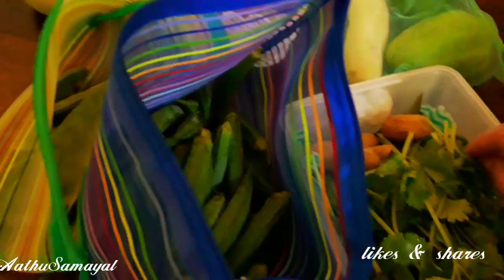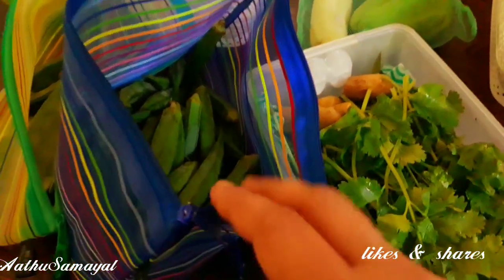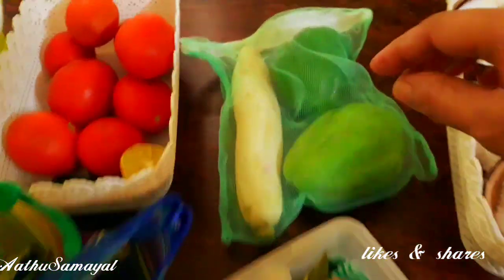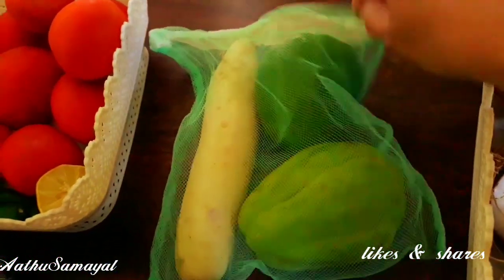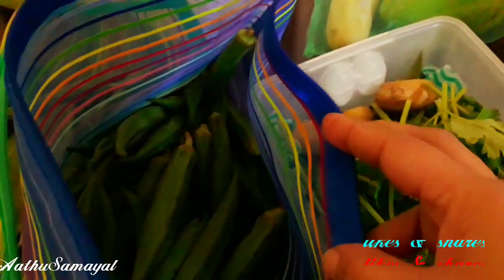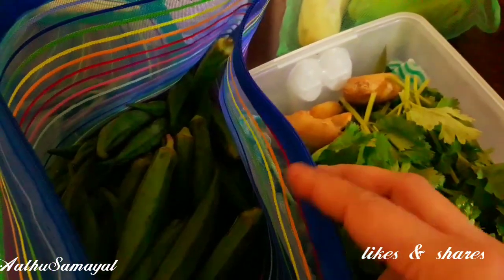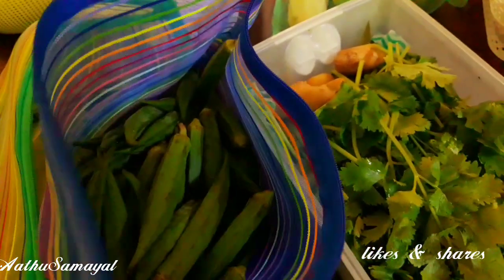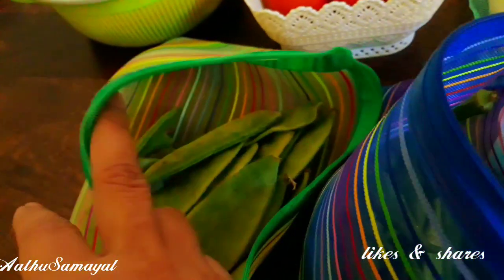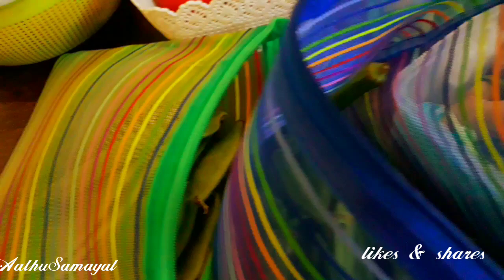I will go to the fridge. First, there are bags in the fridge. They are also in the fridge. All the vegetables.